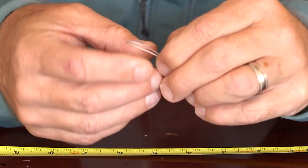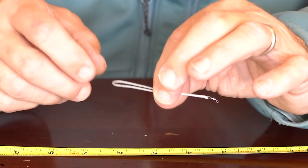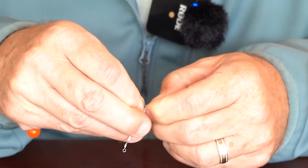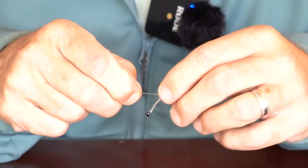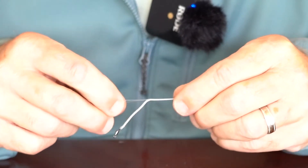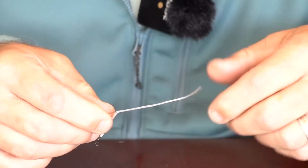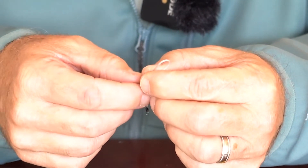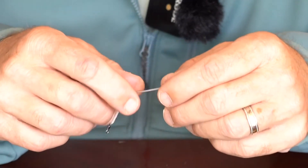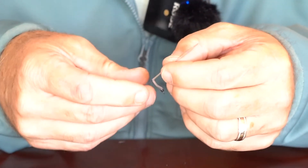Next we're just going to do the same thing on the other side without a swivel and create a little loop that can be looped onto your running line or the back of your Skagit head. Now I'm talking as I do this to help you figure out how to do this. But once you've done it a few times, you can do it quite a bit faster than what I'm doing in the video. What I'm doing now is trying to figure out how far to go up inside before I poke it out the side. I want at least an inch of overlap for strength and then a little loop on the end. If I pre-measured my braided loop material at about six inches, I know that's the right amount for a space swivel.